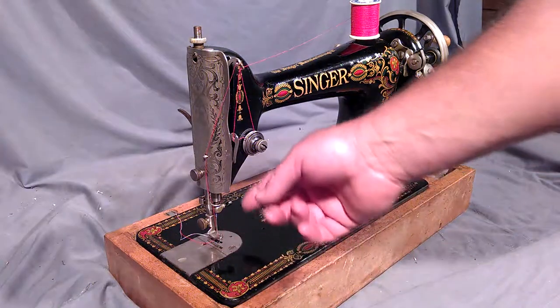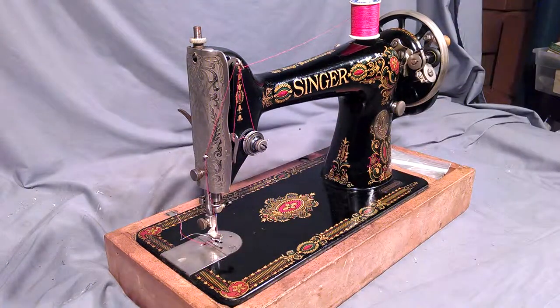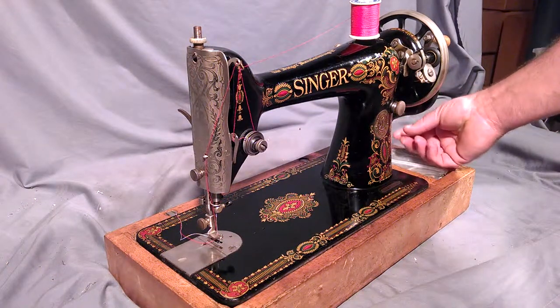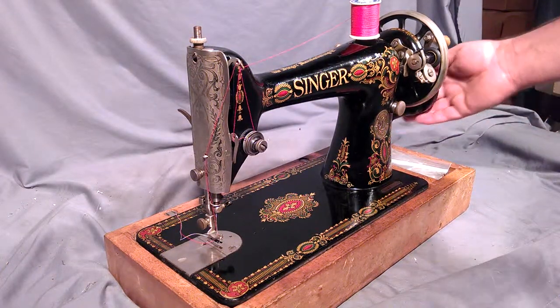At some point this machine was upgraded, so it does have the side clamping foot instead of the original rear clamping foot. It's a treadle machine, but there is a boss located below the balance wheel where you can mount a hand crank or a motor.